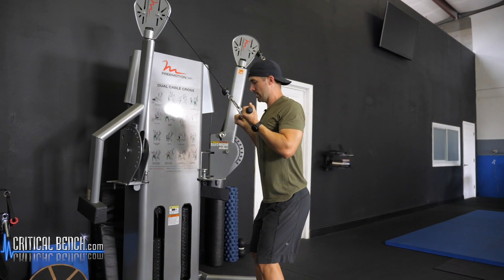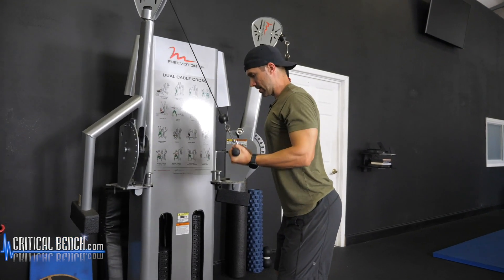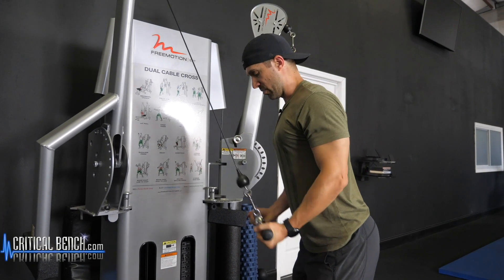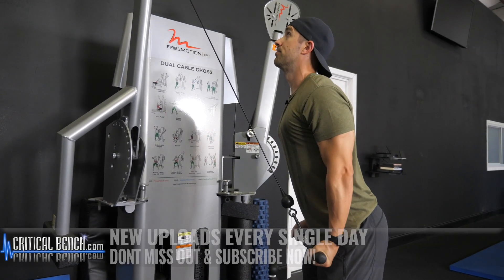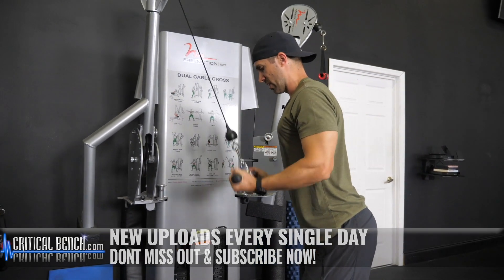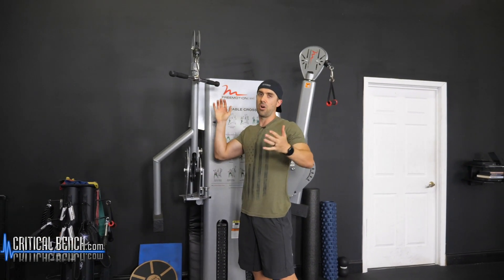Elbows pinned back, chin tucked in, lean forward a tiny bit, then extend. You might not feel as great a contraction or pump with this one compared to the overhead or the rope — that's okay, because you're hitting a different part of the tricep. Still a great exercise to use, but I wouldn't just use this by itself. I would use a combination of all five of these moves to really get a complete arm pump and to really finish off those triceps.